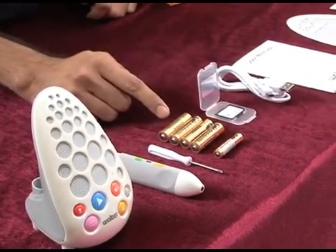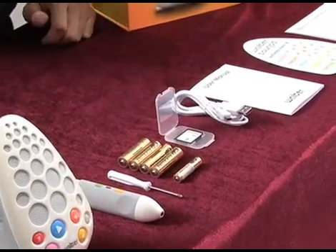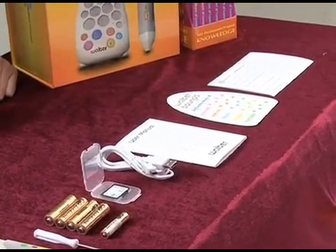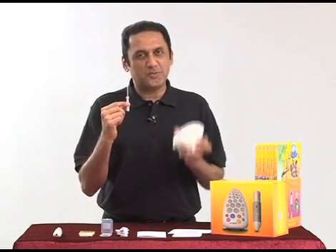Four double-A batteries and one triple-A battery, the SD card, USB cable, user manual, Walter sounds card, and the warranty card. Now let's set it up. We start with the base unit and the screwdriver to open the compartment and insert the batteries.